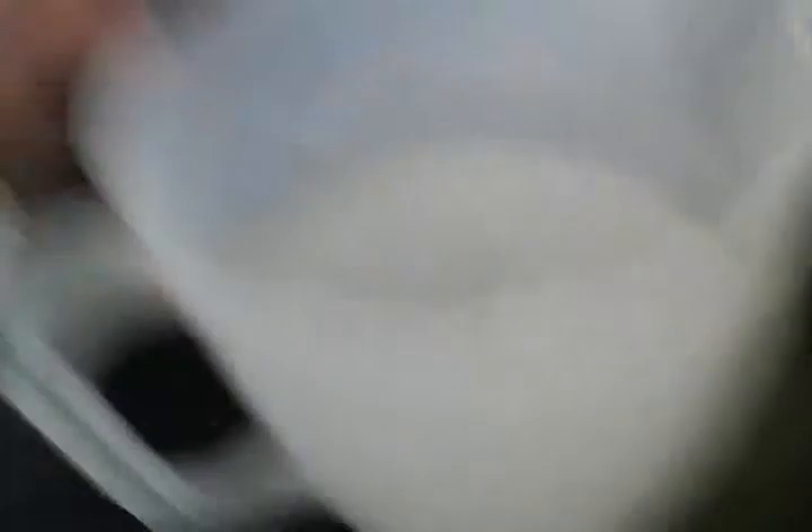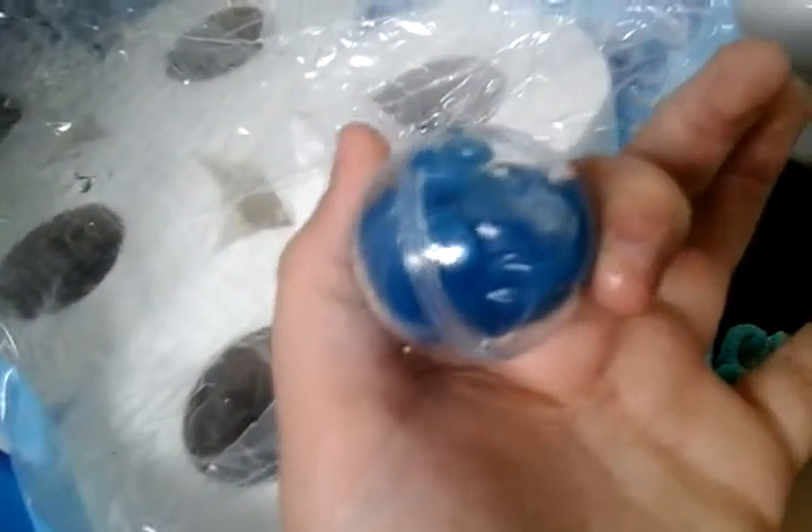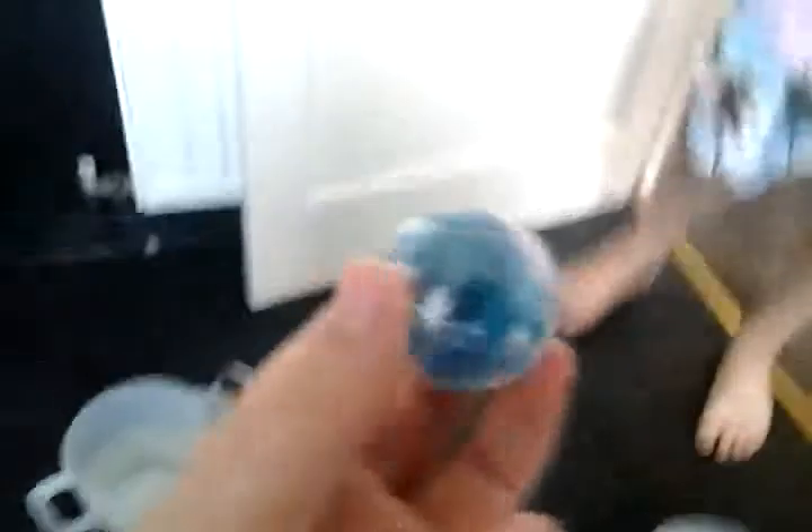And it looks like we've got a blue one. So it looks like it's fizzed all the way and we have got a little blue one. So I'm going to quickly wash my hands and then... I'm going to wash my hands and then I'm going to come back and then we're going to open it.